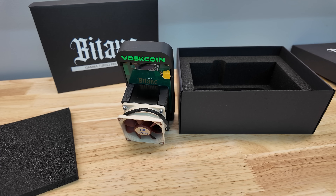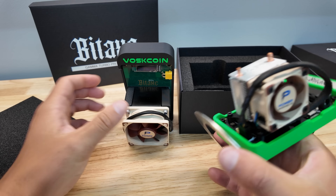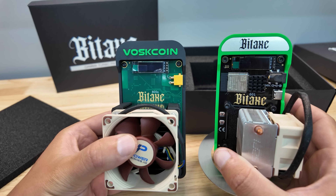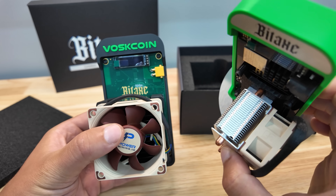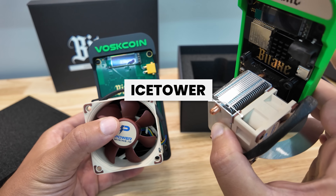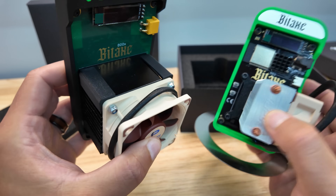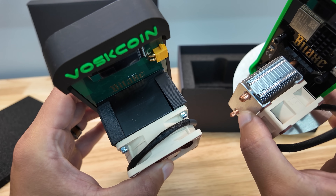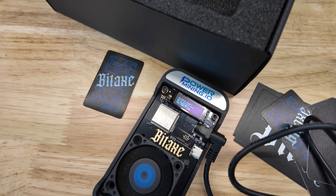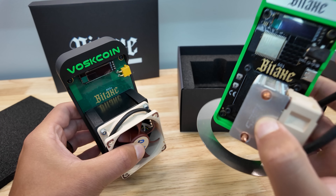This is not your grandfather's Bitcoin mining rig — let me just be clear about that. For example, here is a Bitaxe Gamma. Look at the size difference — not huge, but noticeable. However, this is a Bitaxe Gamma with the 52 Pi or basically Ice Tower heatsink and my favorite fan, a Noctua fan. This is massive in comparison to the Gamma and in comparison to most Gammas that you can buy and order. This mines Bitcoin with one Bitcoin mining ASIC chip — one BM-1370.